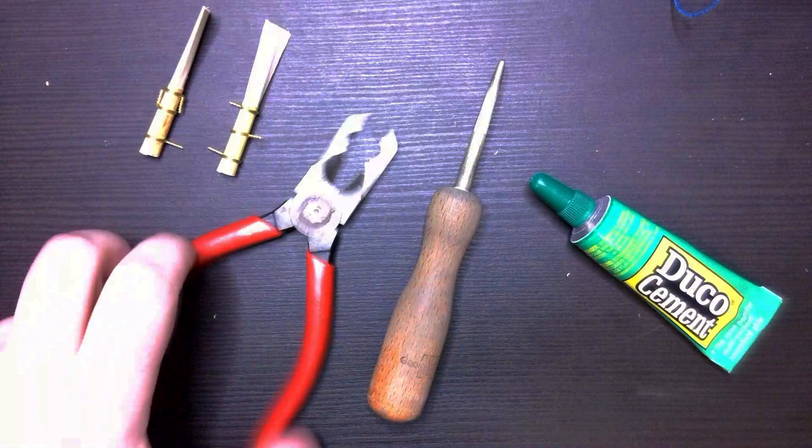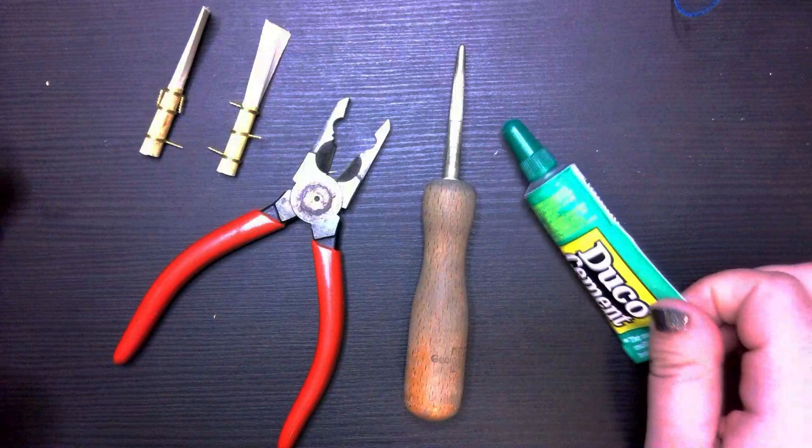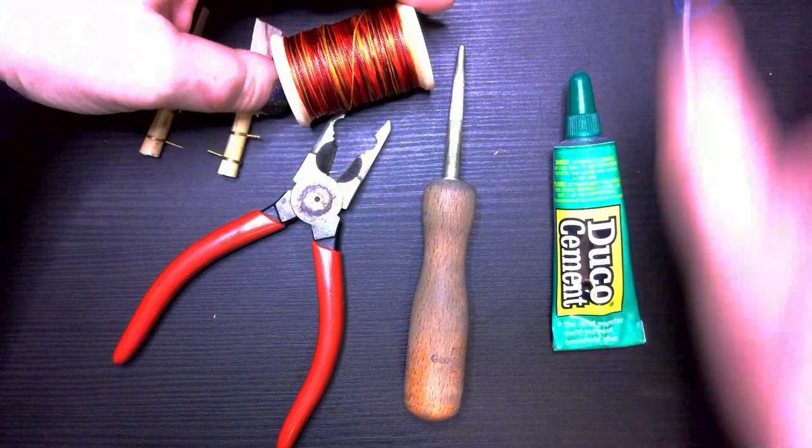First, I wanted to talk to you about what you need to wrap reeds effectively. You're going to need a pair of pliers, a mandrel, some Duco cement — the way I do it at least — and then some string.